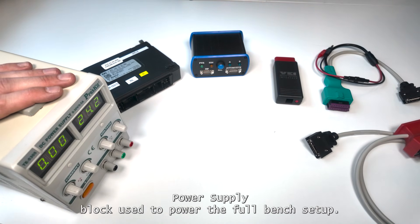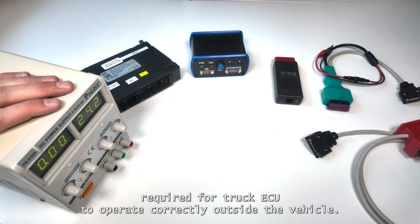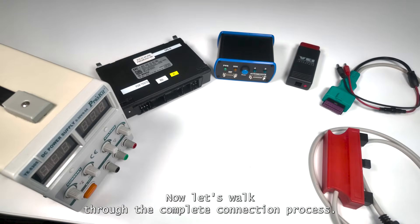Finally, we have the 24-volt power supply block, used to power the full bench setup. It provides the stable voltage required for the truck ECU to operate correctly outside the vehicle. Now, let's walk through the complete connection process.